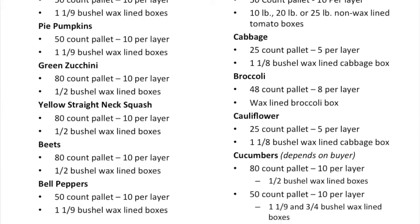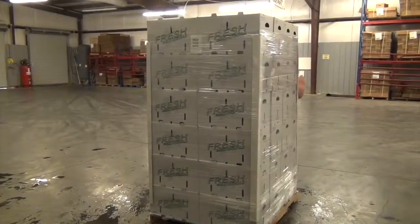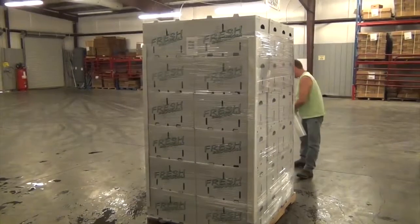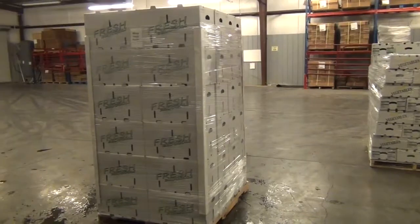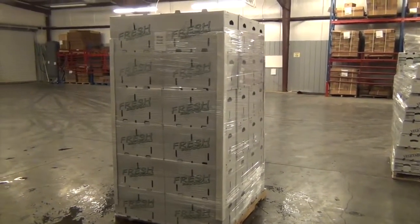What you always need to make sure you look at is how your buyer receives the product — if it's a 48 count, if it's a 40 count, 46 count, etc. Make sure that you comply with that.